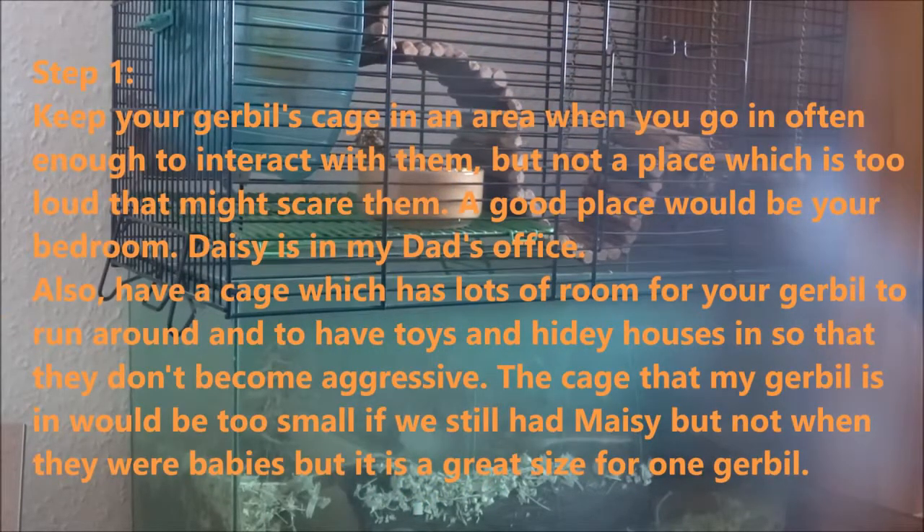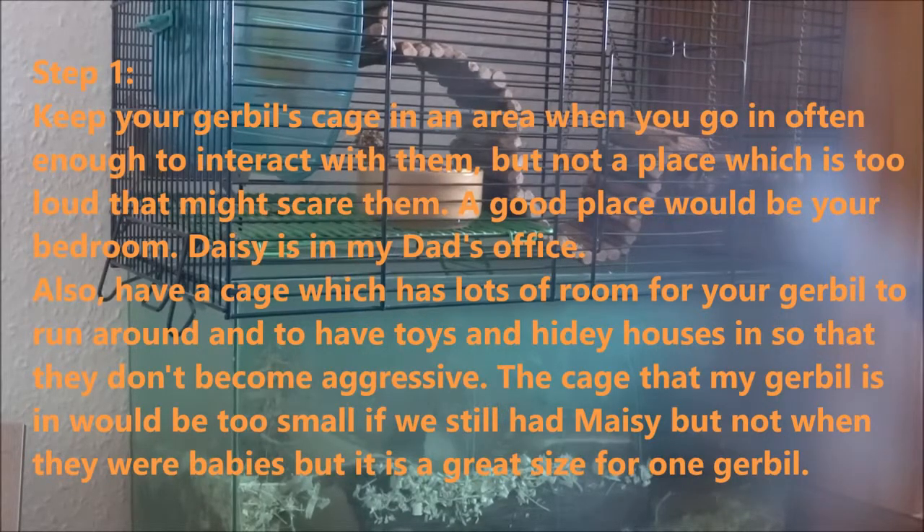To start off, you're going to want to have your gerbil's cage somewhere where it's not too loud, where it would scare them — because of course they're prey animals — but not somewhere too quiet that you hardly ever go to and hardly ever interact with them.